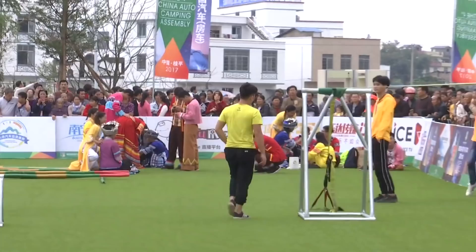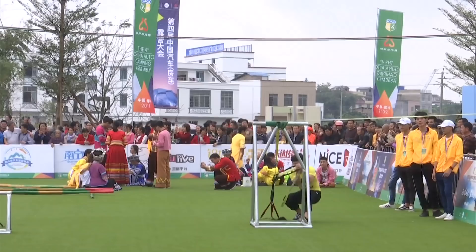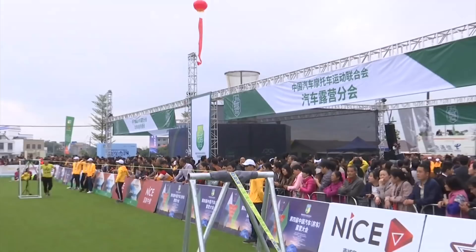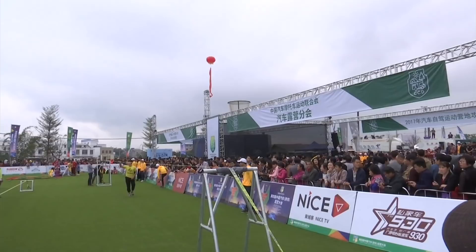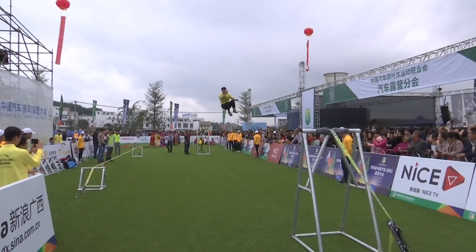Slacklining is similar to slack road walking and tight road walking. Slacklines differ from tight wires and tight ropes in the type of material used and the amount of tension applied during use. So this is an activity we can do in this camping base.